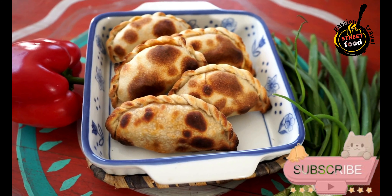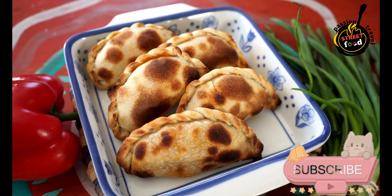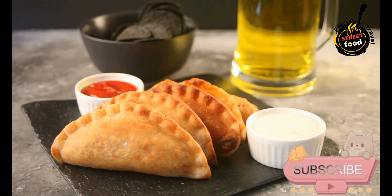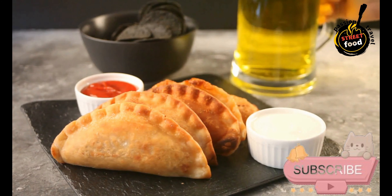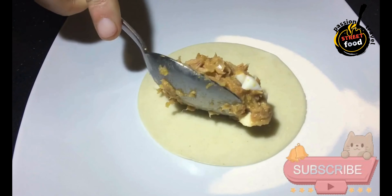Knead and chill: Turn the dough out onto a floured surface and knead it a few times until smooth. Wrap the dough in plastic wrap and refrigerate for at least one hour. For the filling, heat the olive oil in a large skillet over medium heat. Add the chopped onion and cook until soft, about 5 minutes, then add the minced garlic and cook for another minute.